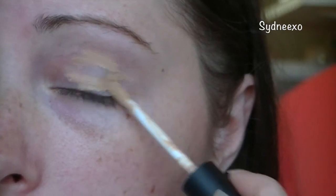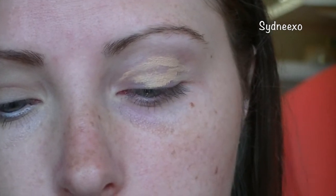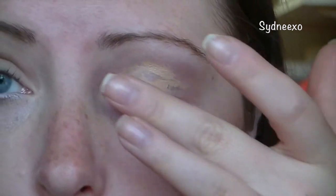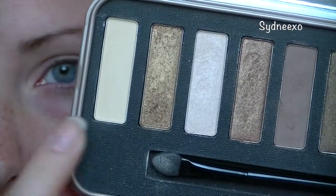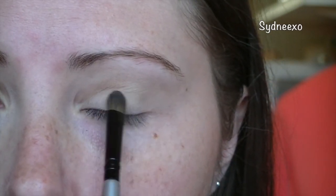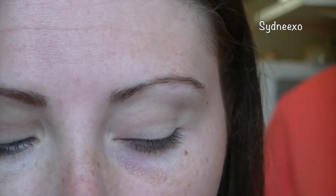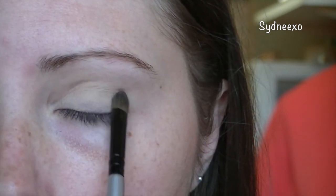As always, I'm starting off with a primer and I'm bringing this up above my crease so that all of our shadows stay and can be as vibrant as possible. I'm just taking my middle finger and blending it out. Now I'm taking an eggshell matte color from my W7 In the Buff palette and packing this all over my lid as well as my inner tear duct, because you want your eye to be quite bright so they're not lost behind your frames.